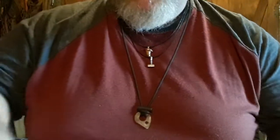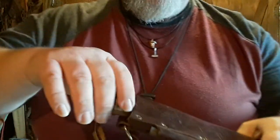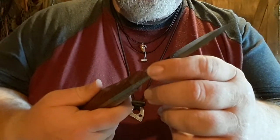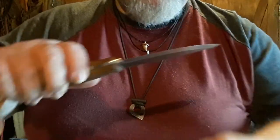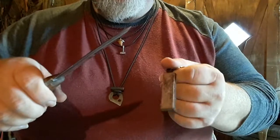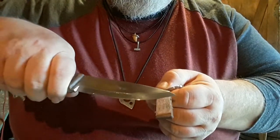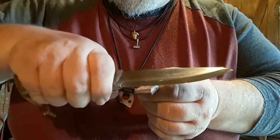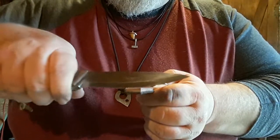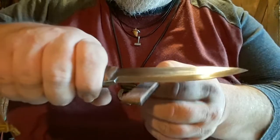I want to show you a couple of knives. Started out with this Triple X — this was my most used bushcraft knife for a long time, and I still love taking it out. It wasn't dull-dull, but it needed a good touching up. So you take your strop, find the angle, and run it back and forth. This is a small strop for ease of use, and on bigger ones you can run the whole knife.